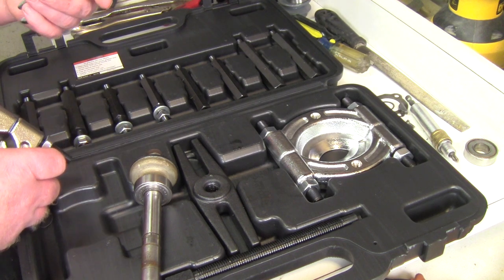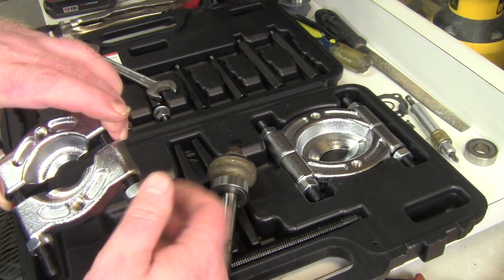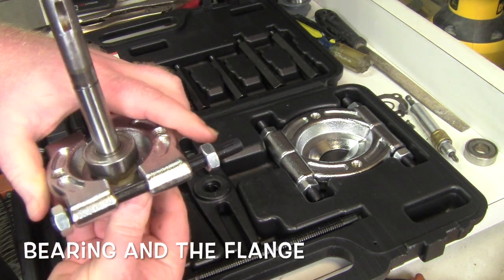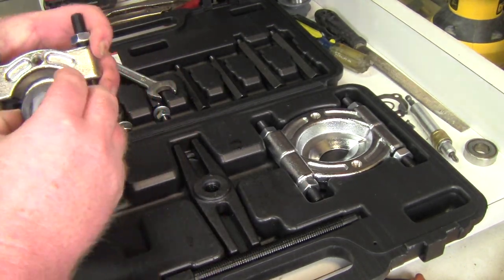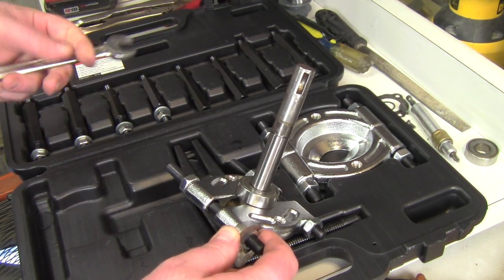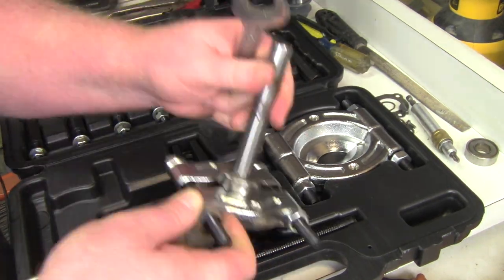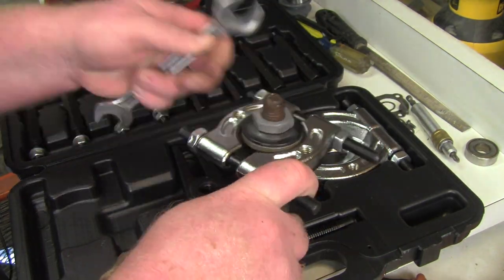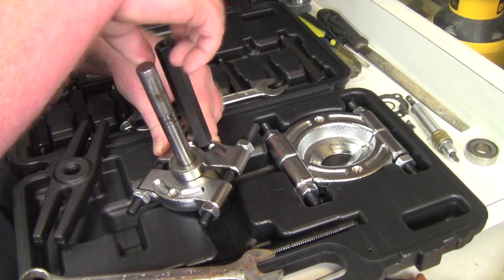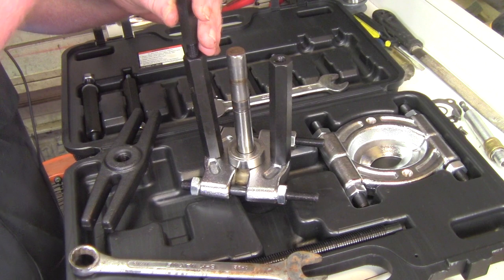For this tool you're going to need a 17 millimeter wrench. Here's your bearing and here's your bearing separator — you want to put it right over the bearing, pinching it between the shaft and the housing. Once you get it on there, tighten it up, distributing the pressure evenly. Then we hook the puller to the separator pins and add the extensions.